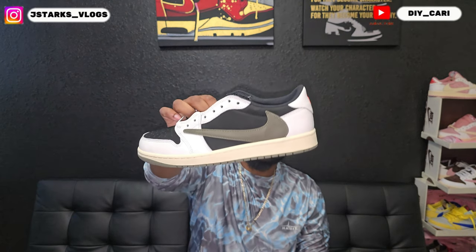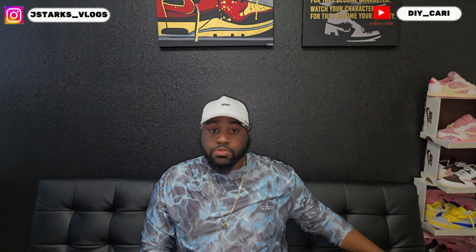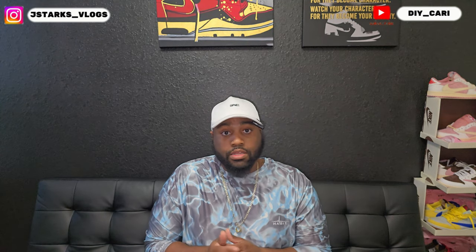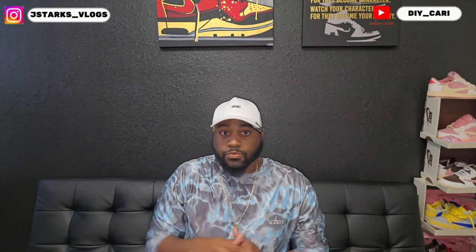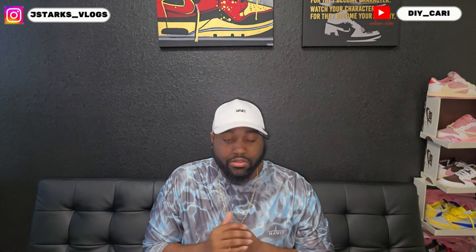That's it for the box. Let me know what y'all think about these — like I said, these are the women's exclusive olive Travis Scott Lows, pretty on point. Again, this is my first time working with LG Rose and all the information is in the description below. This is a simplistic Travis Scott Low — you know there's not much to it, just like any other Retro 1. If y'all like what you see, hit that like, comment, and subscribe to the channel, and follow me on Instagram at jstartsvlogs.